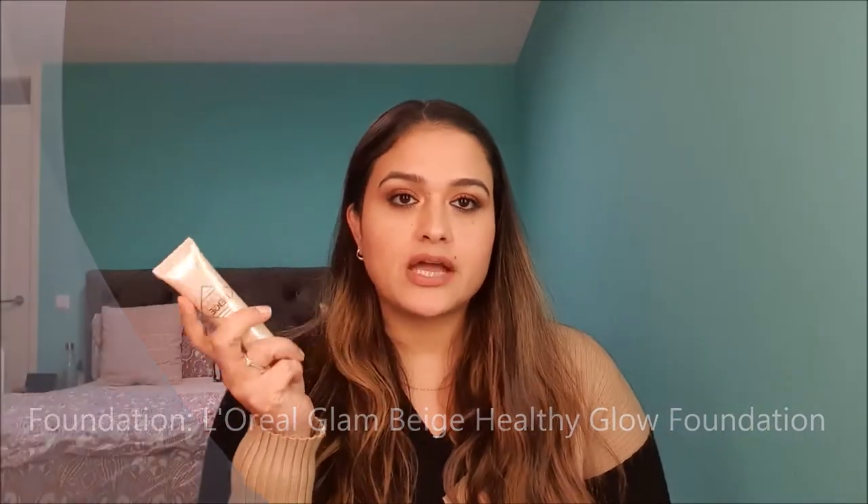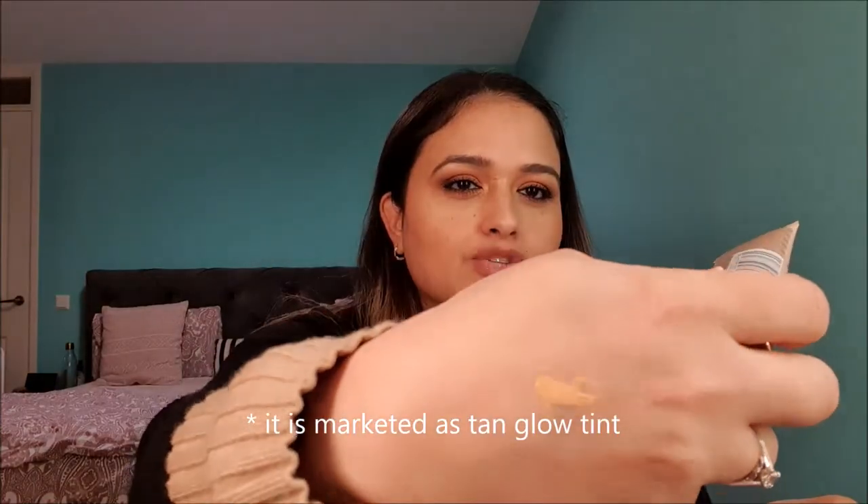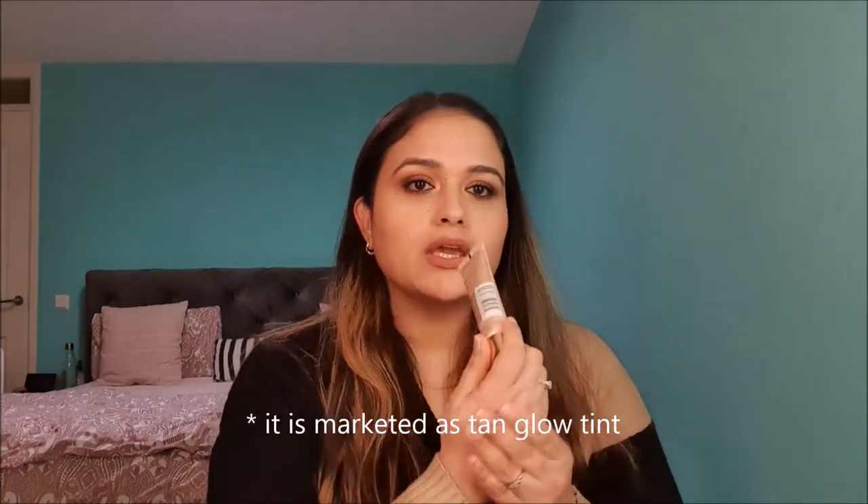For the foundation, I have L'Oreal Puri Clam Beige Healthy Glow Foundation. There is very little left of it — I have been using it since summer. This is a very lightweight foundation and the shade is light, quite yellow-toned. It is slightly dark for me for the winter months, but I still wanted to use it up. I think it should be finished this month, so that is my foundation for this month.